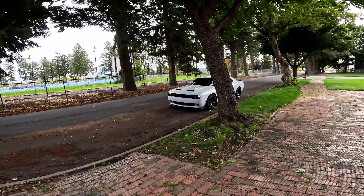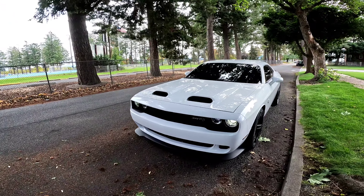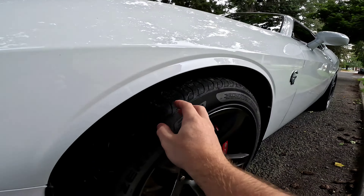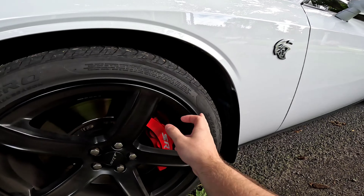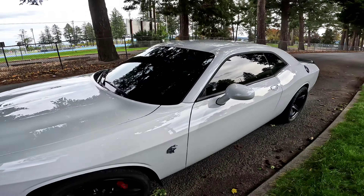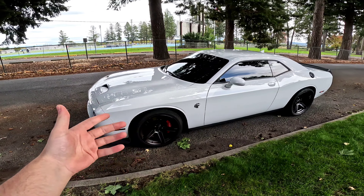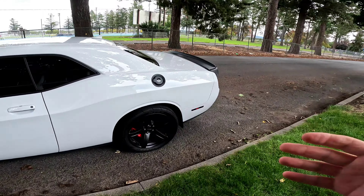Today we actually just got new tires ordered for the Hellcat. We got the car cleaned up yesterday and ordered new front tires. As you can see, these are pretty bad right now — they're P-zeros, 275/40/20s. I ordered 275/35/20s and went with Nitto. We're putting the NT555 G2s on the front, just like I had on my Scat Pack, and on the back we went with the NT555 R2s.